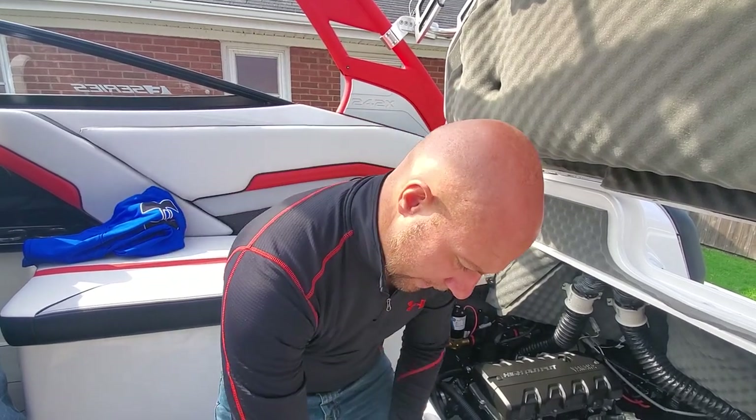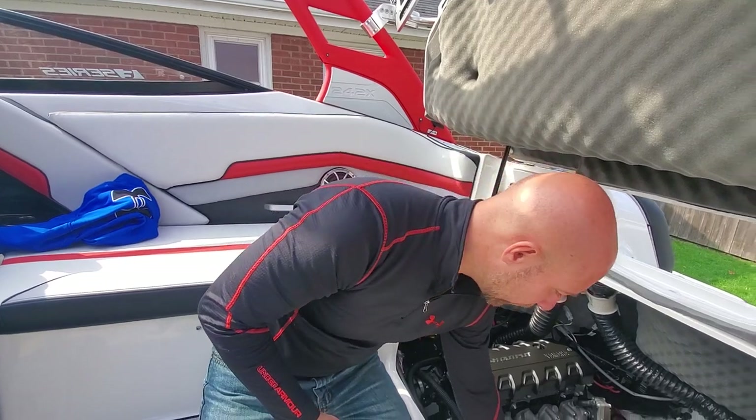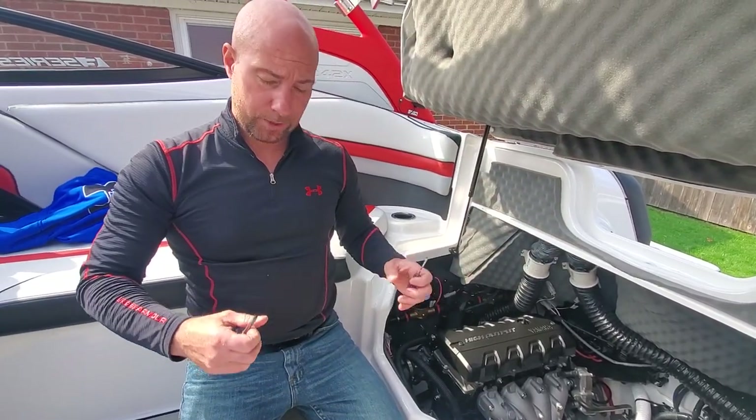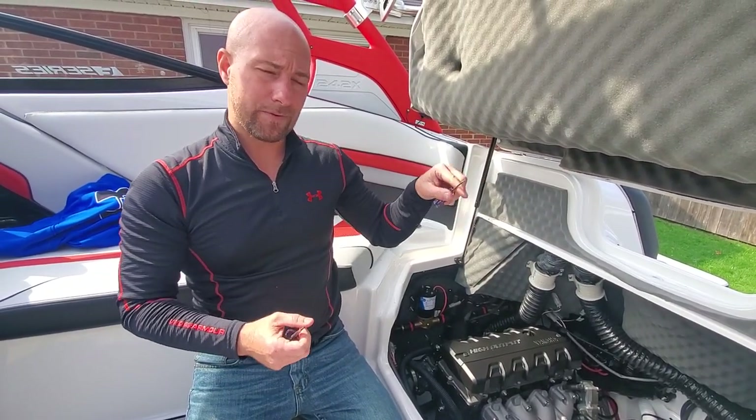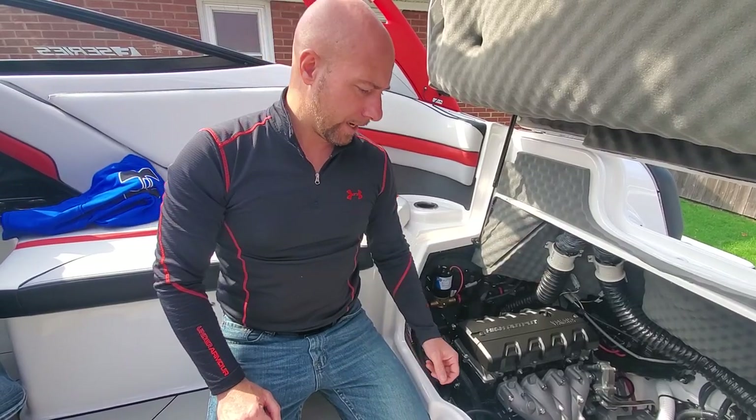You're going to need a 12mm socket, a 10mm socket, and a ratchet to go along with it, and a couple of screwdrivers. A stubby one works good for getting that screw, and when you're actually pulling this ribbon out, a little screwdriver is easy to pry out with. Also, when you put these screws back in, you're going to want to use some blue Loctite to make sure they don't back out on you.